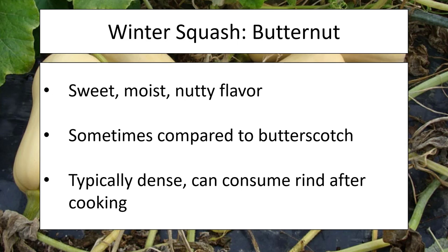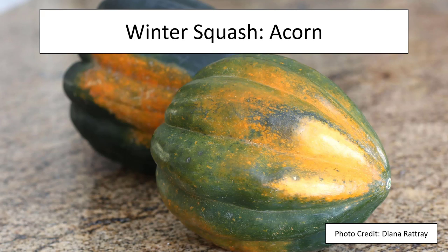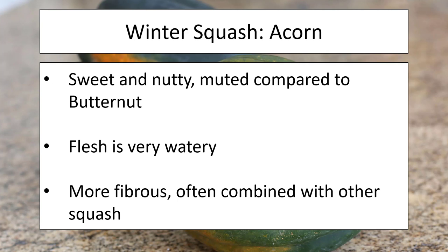Let's compare it to another winter type, our acorn squash. A lot of people will compare the flavor of acorn versus butternut and find them very similar, but the acorn is much more muted. The flesh isn't nearly as dense — it's a much more watery plant and it's going to be more fibrous. People will often consider combining this with other squash recipes. This might be something a beginner may not necessarily want to start with, though all growing practices between squash are pretty similar.